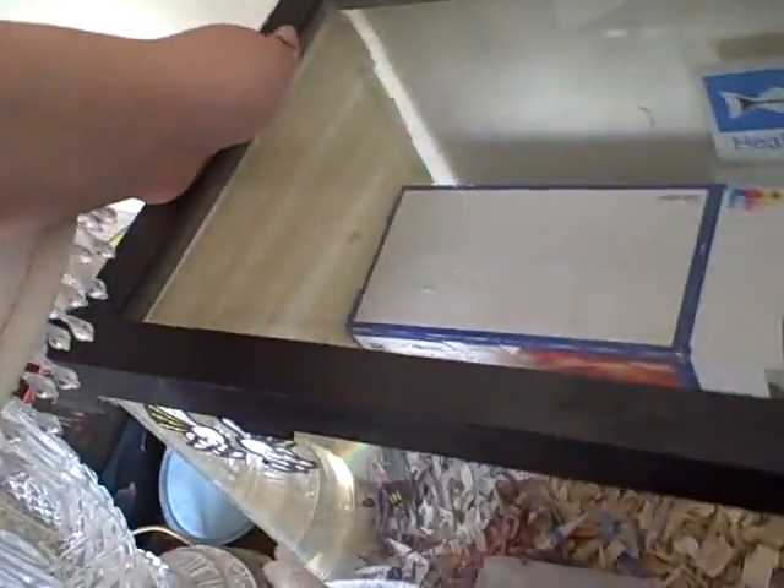All right, let me put the lid back on. Let's check on the nest progress.